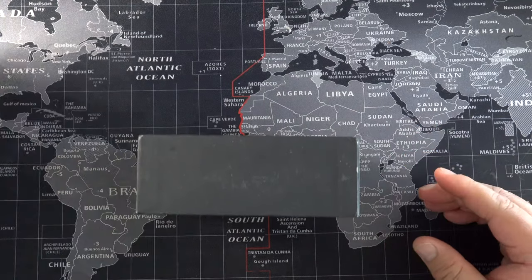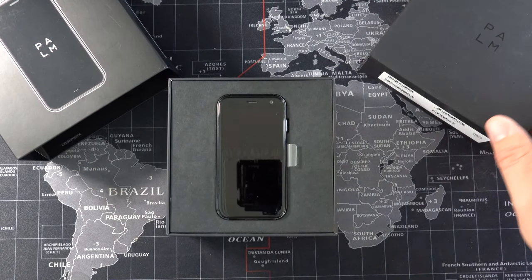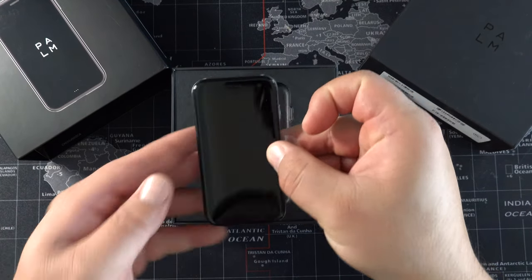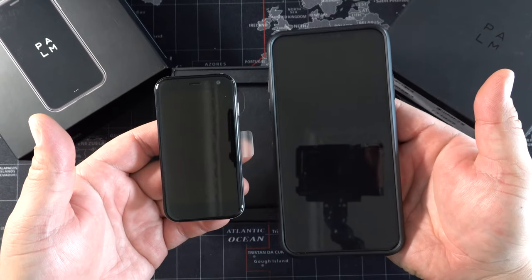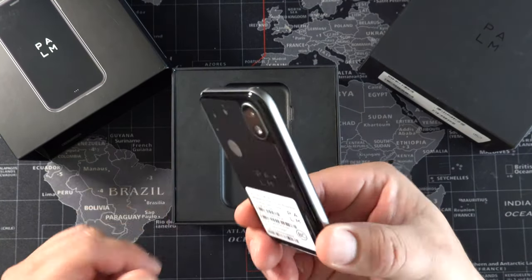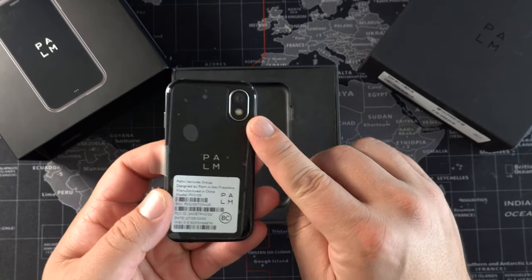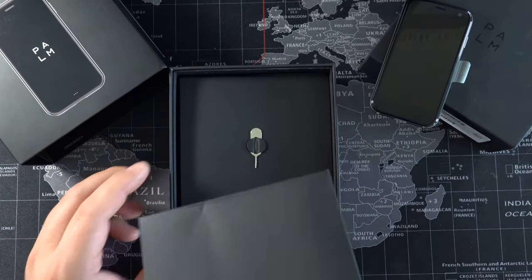Let's get it unboxed and see what's going on here. There it is — oh my god, this thing is so tiny. Let's pull it out and take a look at it. Build quality, first impressions — love it. Comparing to my iPhone 11 Pro Max, obviously a pretty big size difference. The idea here is that this is not your primary phone; this is going to be your secondary device. And check this out — this thing has a 12 megapixel rear camera, which is pretty cool.